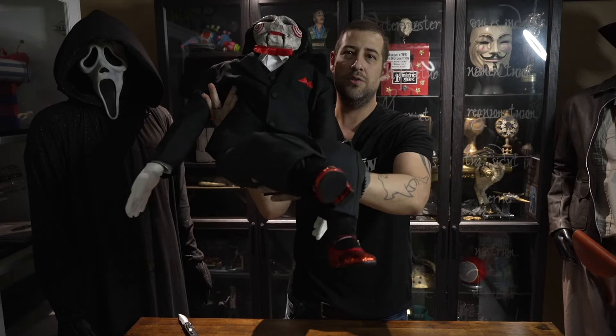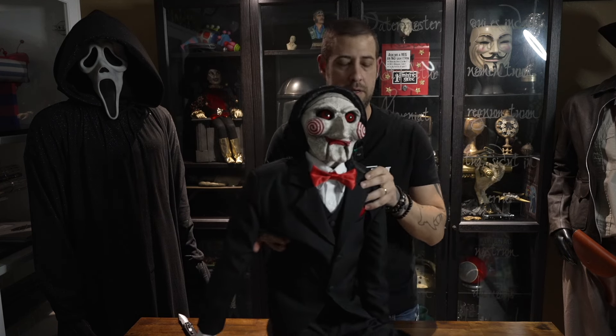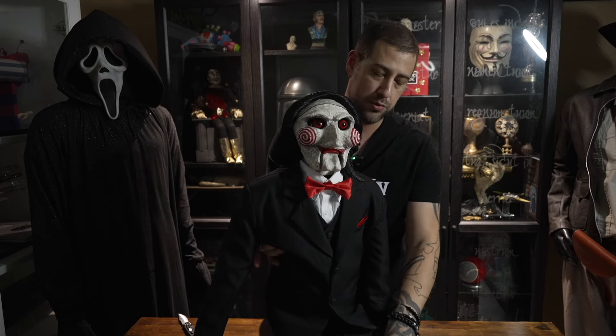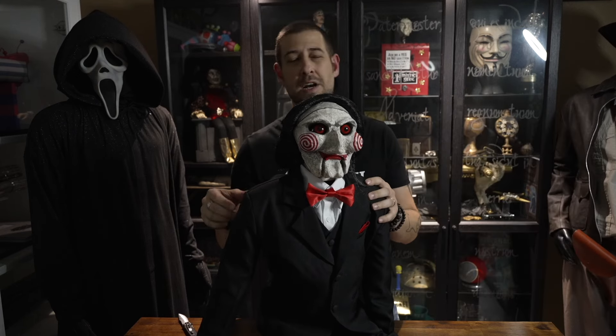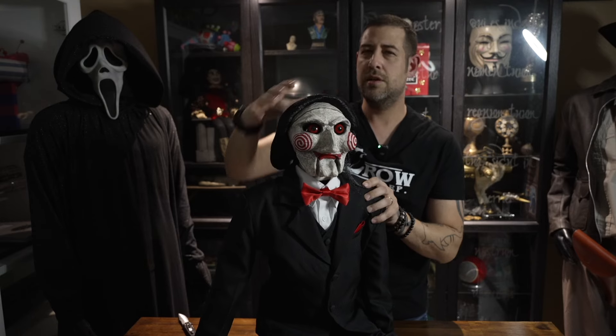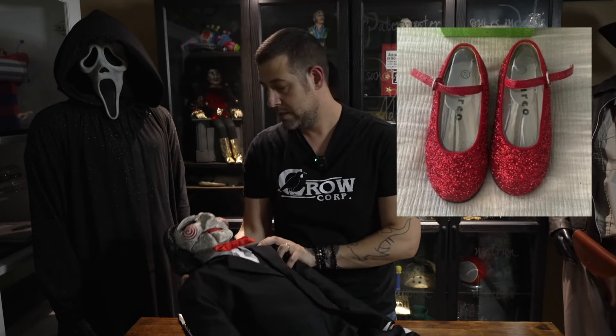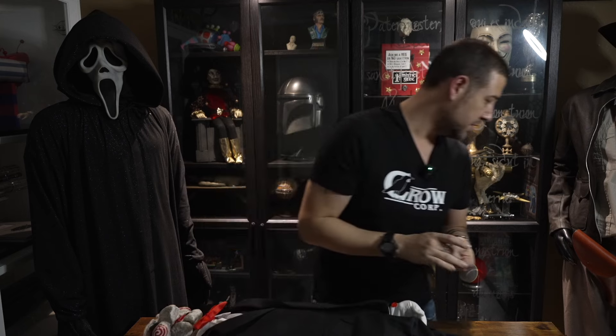He's even got the shoes — the shoes look right too! That was one thing on the other replica they did: a lot of the small details like the shoes weren't quite accurate. The original shoes were like these Mary Jane slippers — I think they were Circo brand from Target, I remember seeing that online somewhere. And it looks like he's got some kind of hair net on to keep his hair from going crazy.